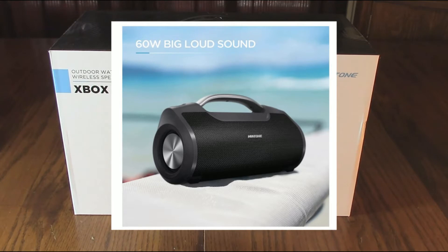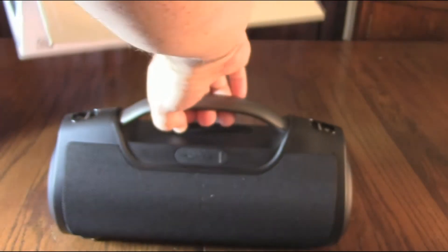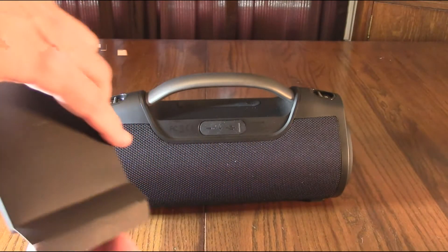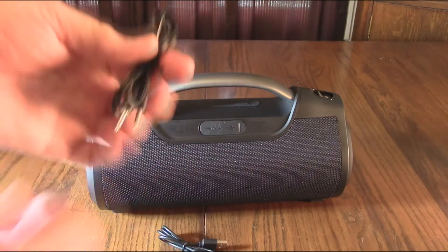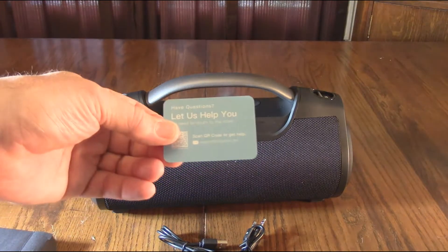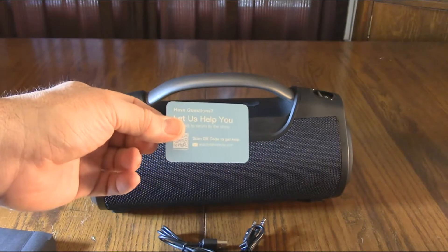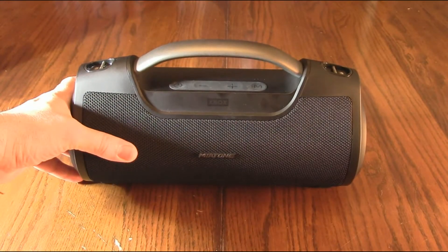We're going to unbox this now and take a look at the components. It's packed in nice compression foam and you just pull the unit out — nice looking unit. In the box we have the USB-A to USB-C cable, a line-in cable so you can send audio from your phone or any other device if you don't want to use Bluetooth, a card to scan for company information or support, and an instruction pamphlet.